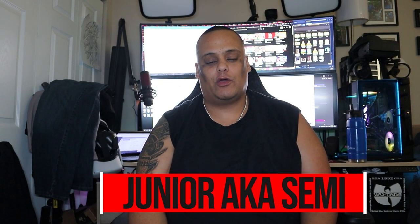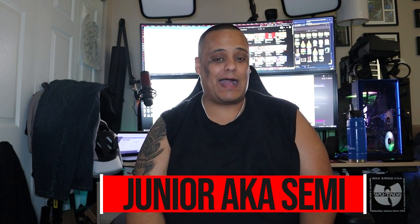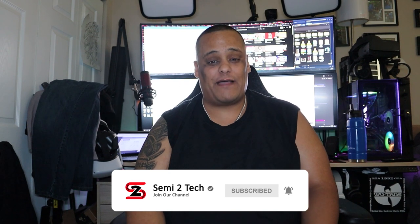Hey guys, what's up? It's a boy Junior here bringing you another great video to the channel. If this is your first time here, make sure you like, share, and comment on all my videos, and definitely hit the subscribe button and enable bell notifications so you get notified every time we drop great videos like this one or whenever we go live. Because trust me guys, you never ever want to miss out.